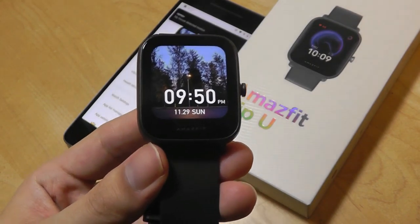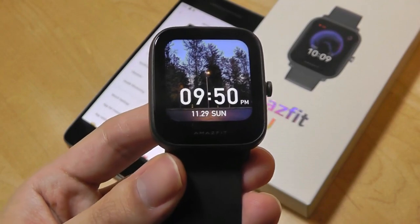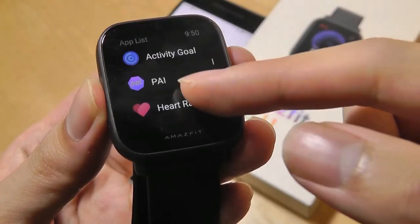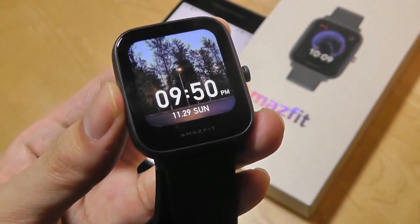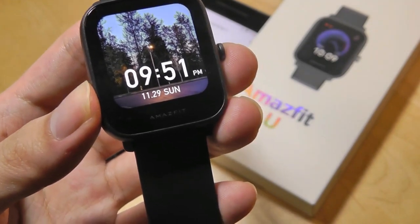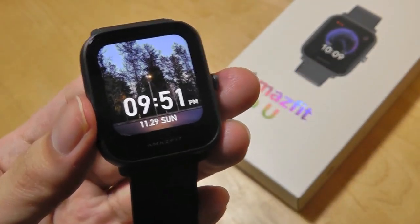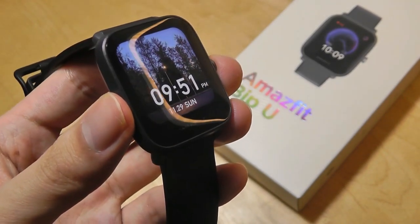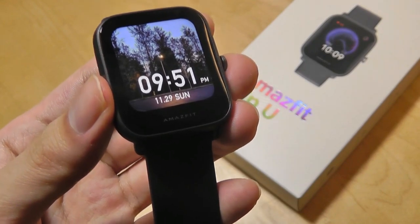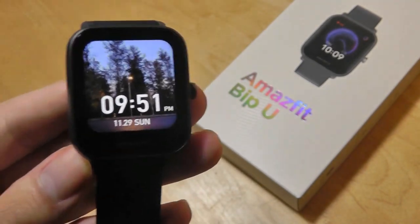That's more or less it for our review of the Amazfit BIP U. More than anything it's a refresh that gives you a more vibrant screen type, smoother animations, blood oxygen monitoring, and a more polished form factor at a very affordable price — so it's worth taking a closer look at if you want a smartwatch without spending a lot. If you're an owner of the original BIP, whether to upgrade will be a harder question. If you like the new screen type and interface it could be worthwhile, but if you want an always-on display there's still reason to consider the original model with its transflective display.